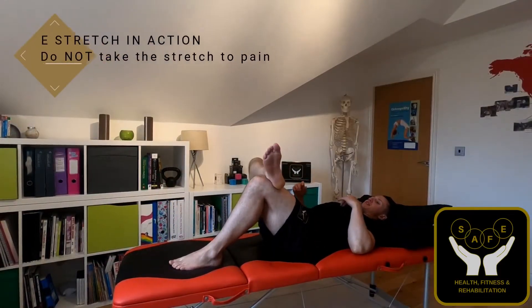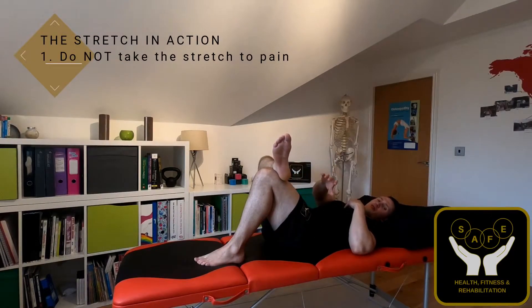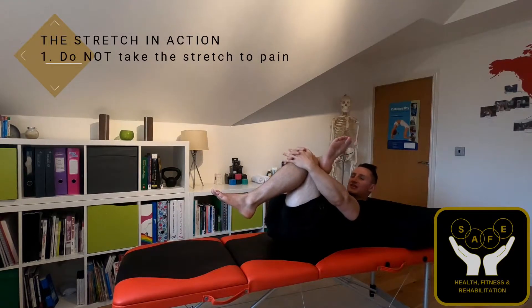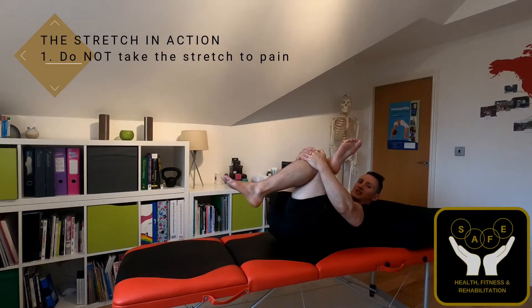I'm going to take that leg into that position. So once again I'm stretching the right hand side, so my right foot is on top of my left knee, and I'm going to use both my hands to reach in between my arms, hold onto my opposite knee, and then gently pull that knee towards my chest.